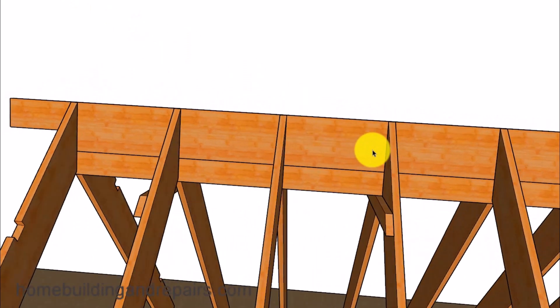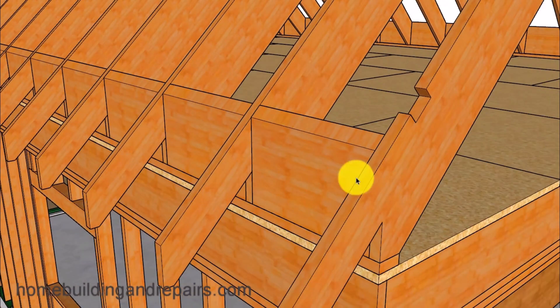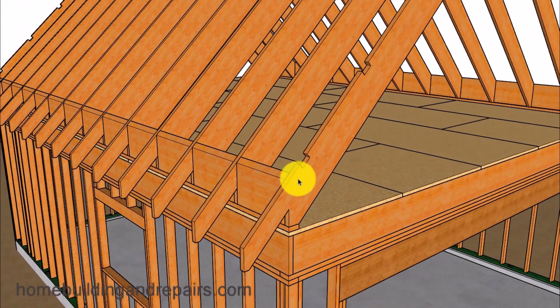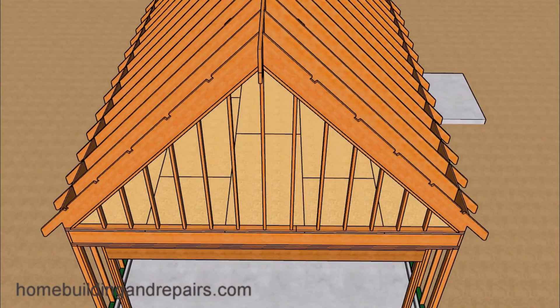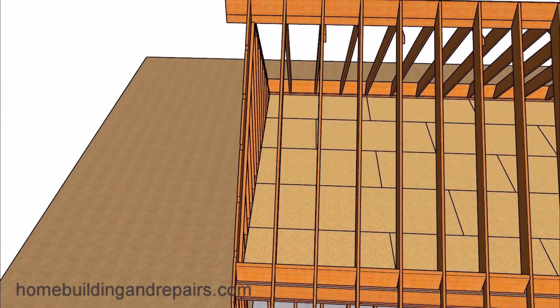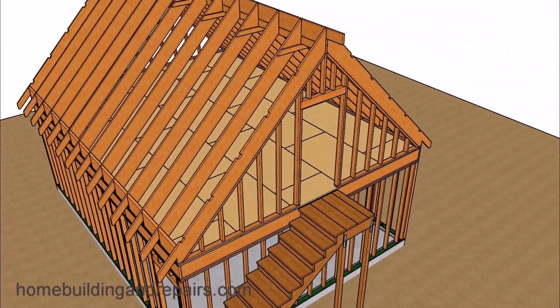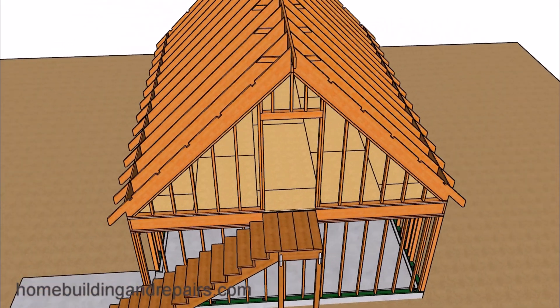This roof will be extremely steep and difficult to install roof sheathing on — that sounds like another video I will need to make. Let's install our roof rafter blocks with a shaped top so that we can get better nailing through the roof sheathing and into the blocks. Then let's install our gable studs 16 inches on center. This side of the building will be a little different because we need a door — the doorway explains why we positioned the stairway in this location, since it would have been difficult to install a usable door if we moved it over.